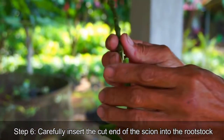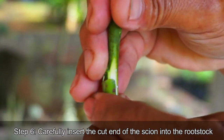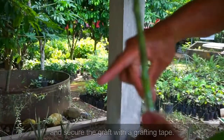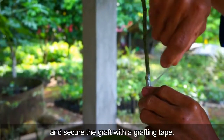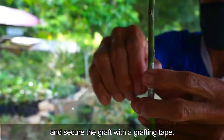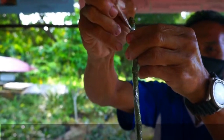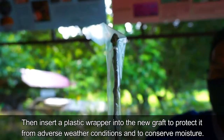Step 6: Carefully insert the cut end of the scion into the rootstock and secure the graft with a grafting tape.